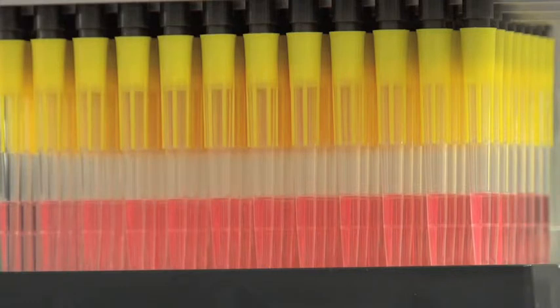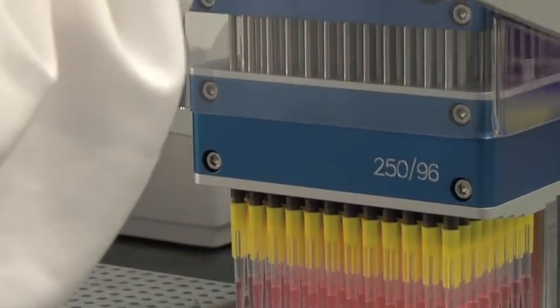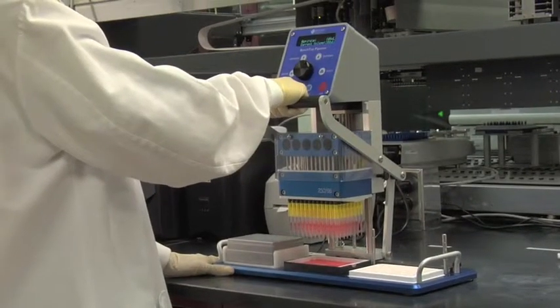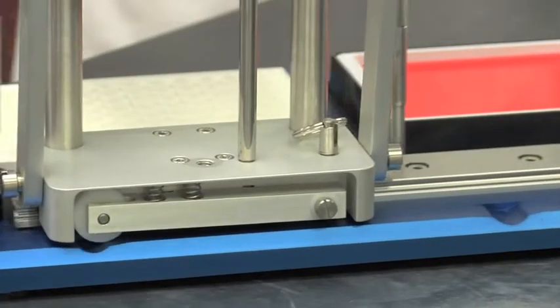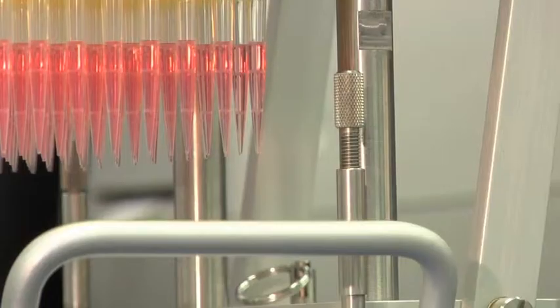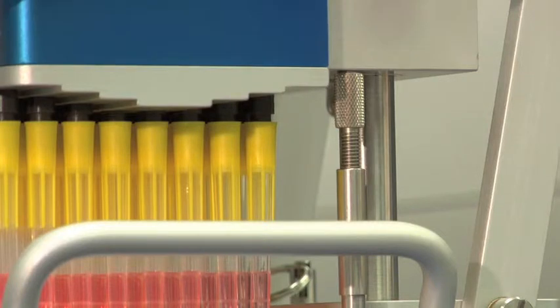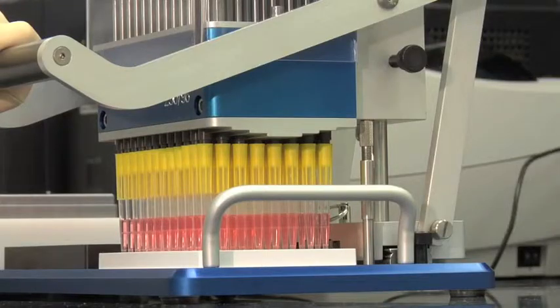Once the benchtop pipetter has aspirated the liquid, raise the levered handle upward and slowly slide the pipetter head into the notch guide at position three so that it is seated over the target plate. Carefully lower the pipette head assembly so the tips do not touch the bottom of the wells. Setting the height adjustment posts will prevent the tips from bottoming out.